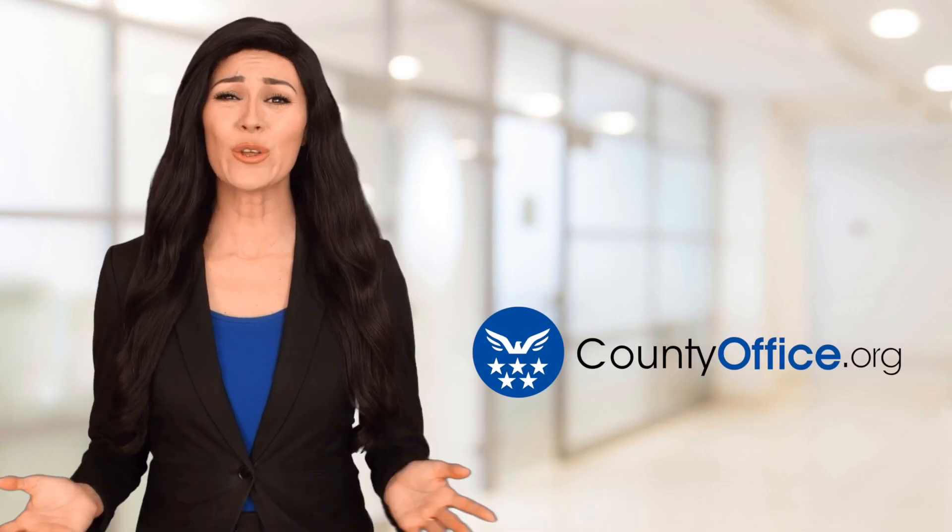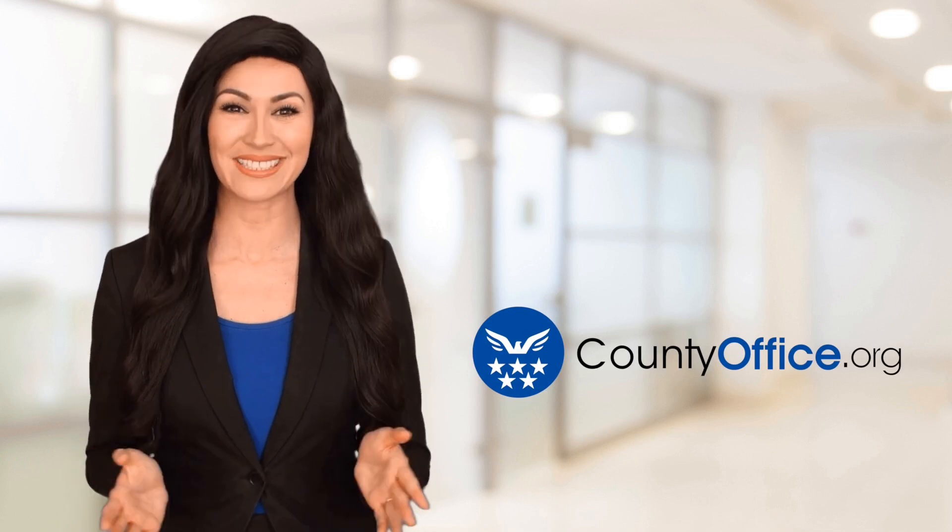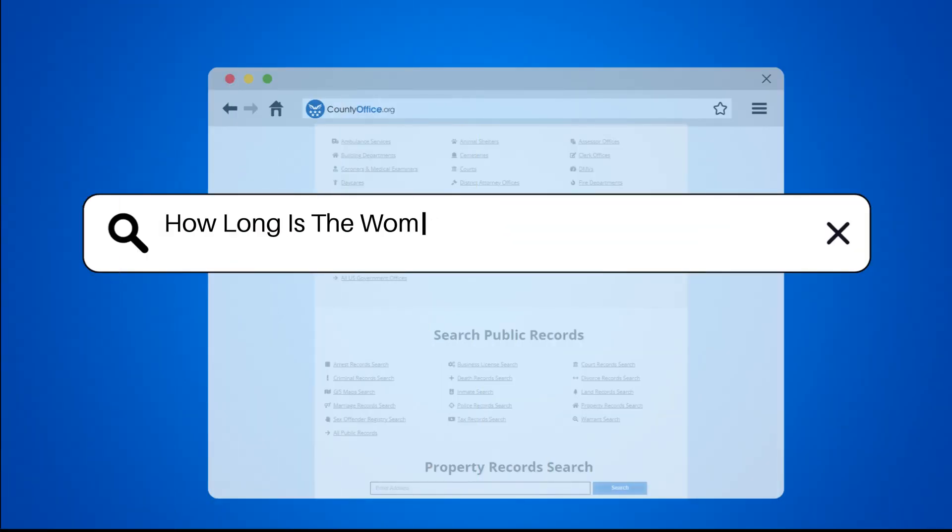Welcome to County Office, your ultimate guide to local government services and public records. Let's get started. How long is the Women's Figure Skating Long Program?